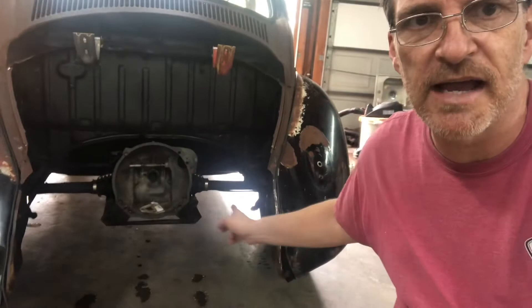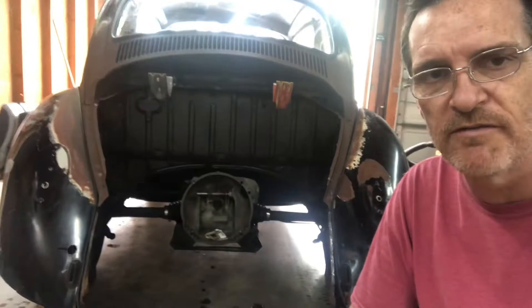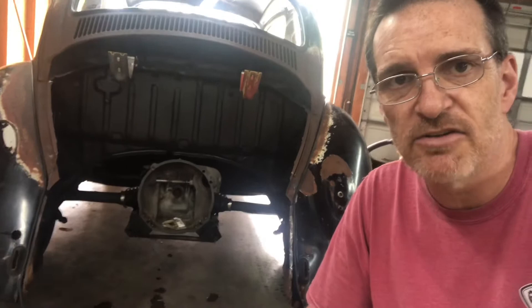So the whole idea on the Beetle is that I wanted to make a removable apron. It's not like I'm pulling engines all the time or anything like that — I just think it's a cool idea. I've seen it on a couple of cars at the local VW shows here in this area, and I think it's pretty cool. So I'm going to show you how I'm doing it.